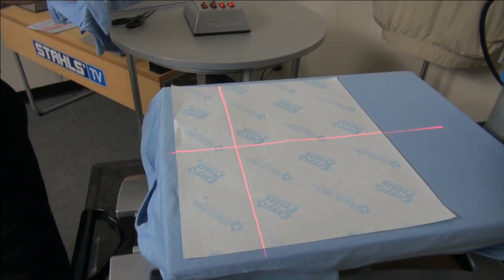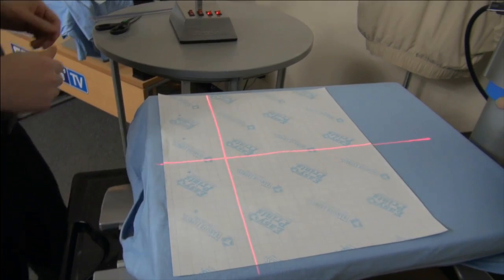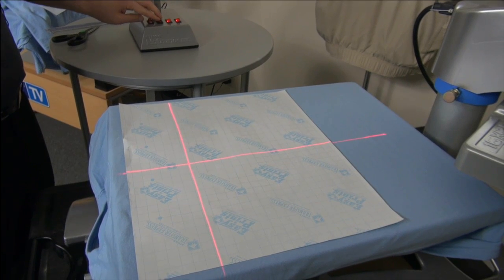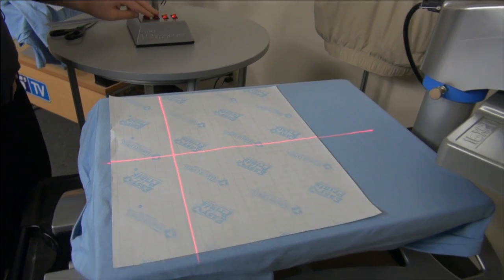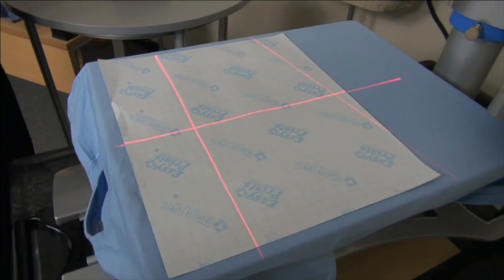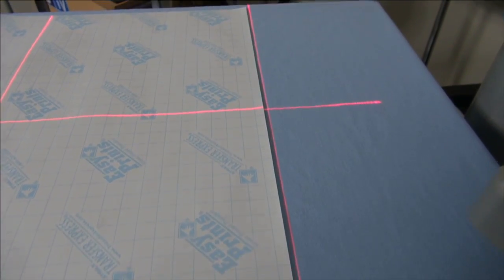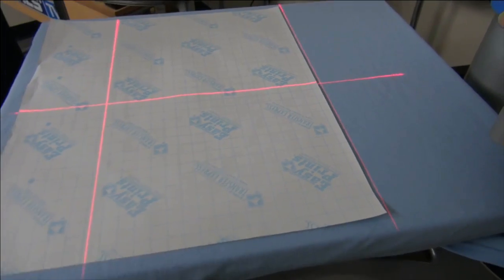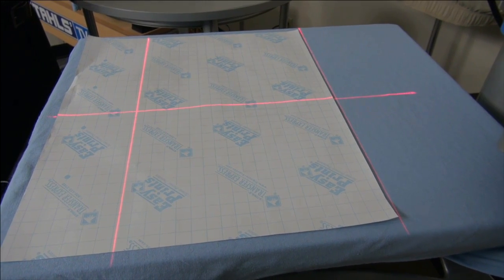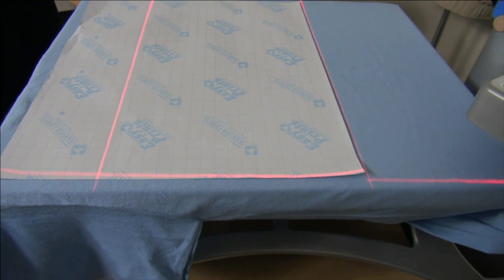Once I have one sheet completely loaded, I can dial in the lasers to the sheet. I'll load the garment the same way every time. I'll take my script with tail laser in my first location and line it up to the bottom of the sheet. Then I'll take my center laser and bring it down to the right corner — or left corner, whatever you want to do.